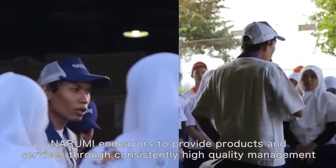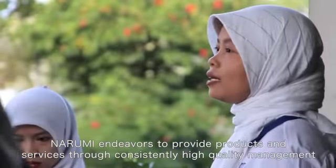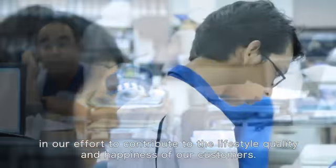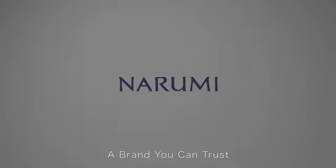Narumi endeavors to provide products and services through consistently high quality management in our efforts to contribute to the lifestyle quality and happiness of our customers. Narumi — a brand you can trust.